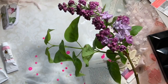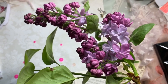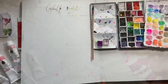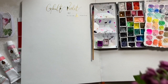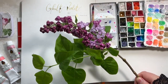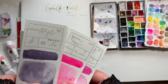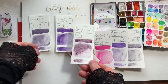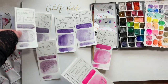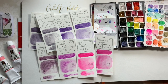Hi guys, today we're going to look at Winsor & Newton Cobalt Violet. We're doing it in the same sketchbook that we usually use — it's the Handbook sketchbook. I really like it because of the size for filming. It gives me a lot of space to play with colours and it fits across the screen nicely; it's not too tall.